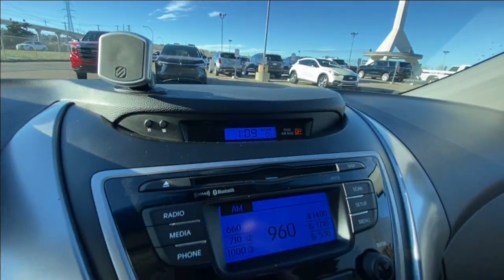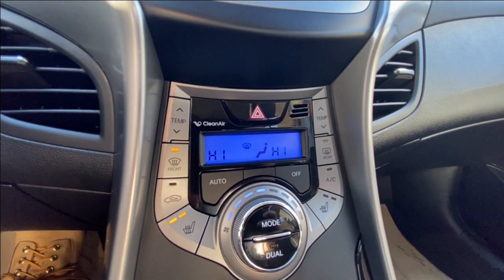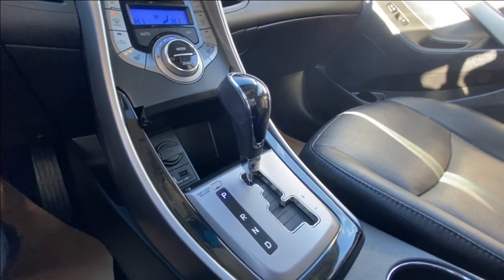There's a turnkey ignition and a digital clock. In-car entertainment comes with a CD player as well as USB and auxiliary capabilities. Below that we have dual zone climate control, a single cigarette lighter charger, and the aforementioned auxiliary and USB ports. The shifter is in the center console.